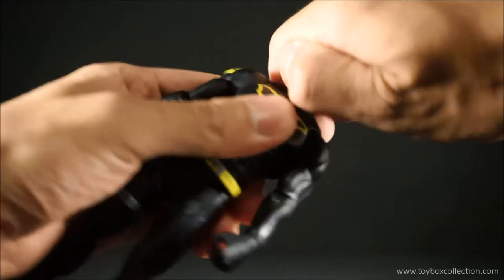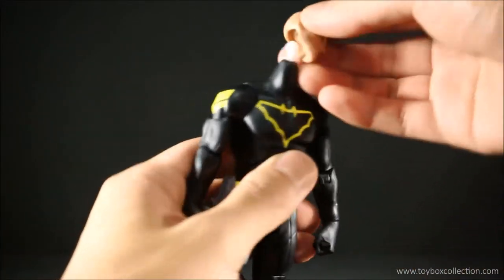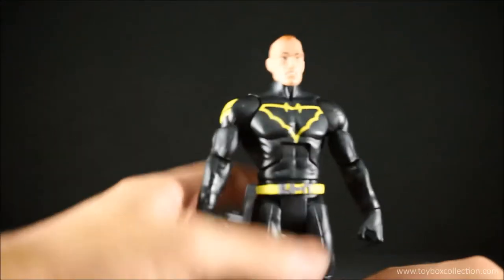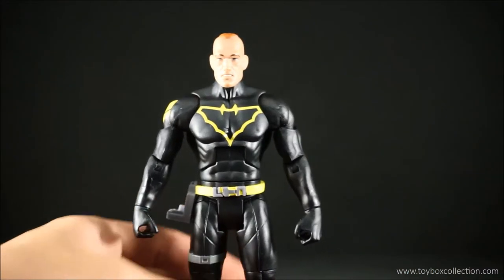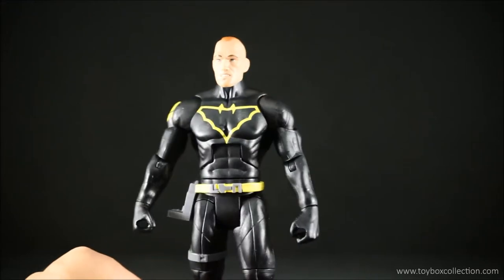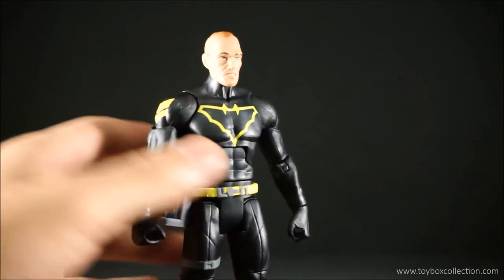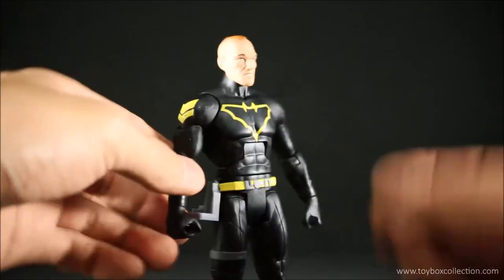I'll just do a quick head swap — pull that off, it's on a tiny ball peg, it is quite tight so I just don't want to break that peg, hopefully it's strong enough. And here he is with the unmasked head — it sits on the body quite nicely, looks decent. Definitely not what I imagined Jim Gordon to look like, but then again I don't read this comic so can't really comment on that.